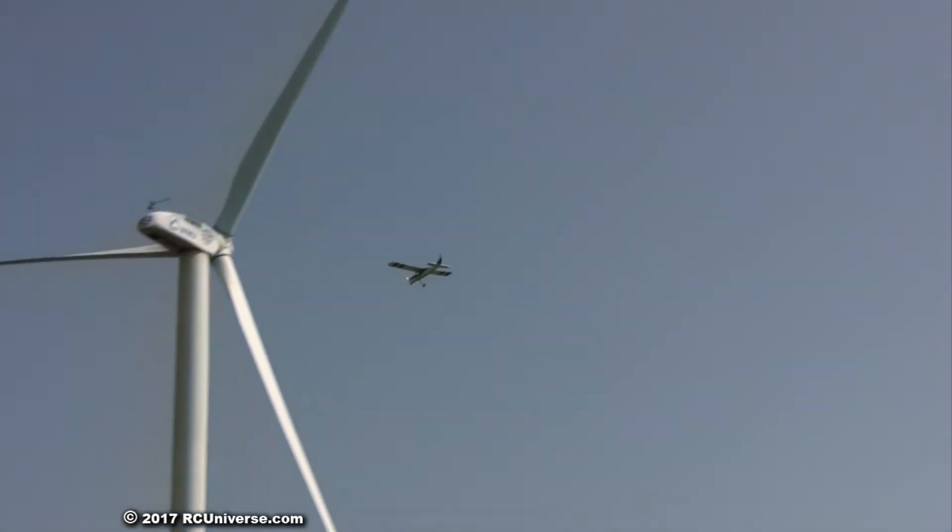Let's try a loop, and then we can probably call it a day. Big ol' honkin' loop. Plenty of pull on that RCGF 35 — I didn't even get to full throttle on that pull.